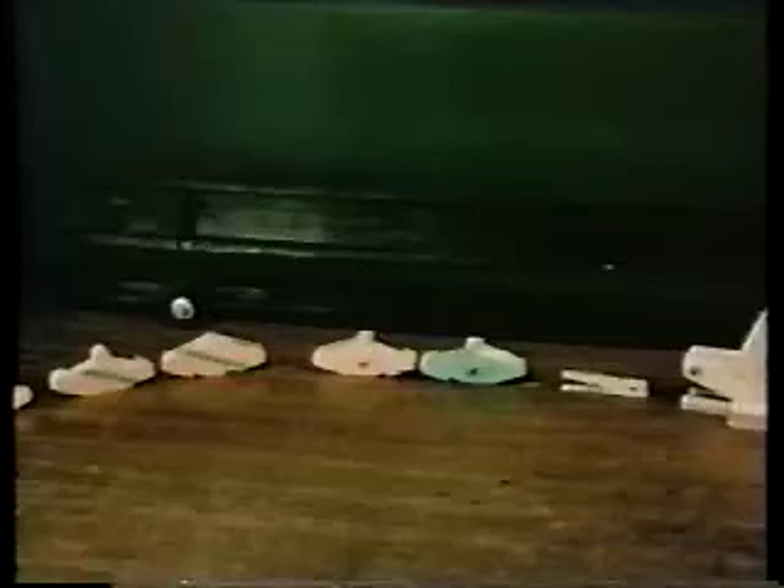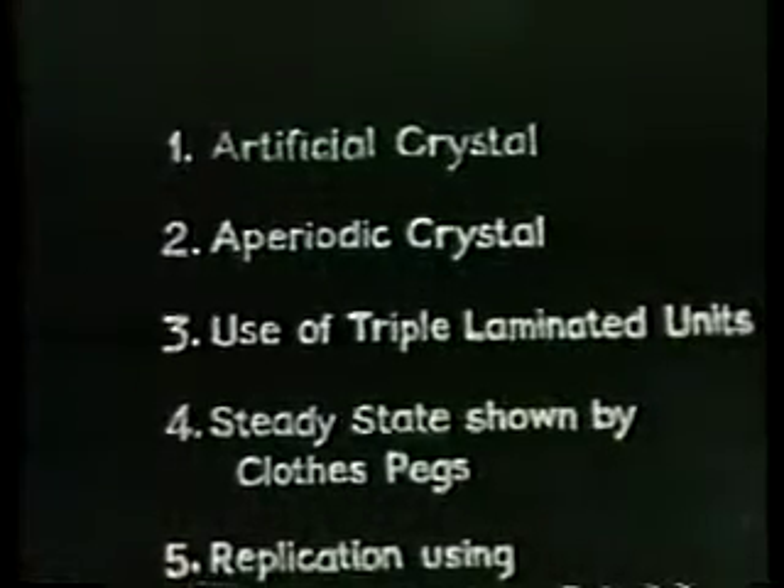The experiments shown in this film set out to solve the problem first clearly stated by the mathematician von Neumann: can a machine be constructed which can automatically make another exactly like itself? If a machine could act like the living cell, so long as the parts needed for making more machines were available, it would go on reproducing itself and so also would its progeny. Perhaps the demonstration you're going to see may throw light on the process of cell division or gene replication.